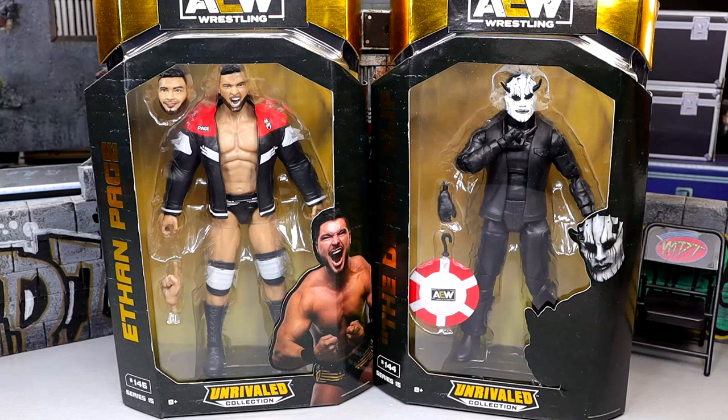What is good everybody, today we're back with a brand new AEW Unrivaled 2-in-1 review on the AEW Unrivaled Series 15, Ethan Page and the Devil MJF figures. These are the two most exciting in the set for me personally — I've been waiting on an Ethan Page for what feels like eons. And the Devil MJF I'm very intrigued with because it's a very unique look and a very different figure. We've had so many different MJFs and now we have this different iteration, and I'm excited for it.